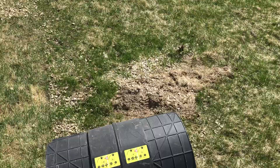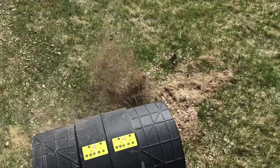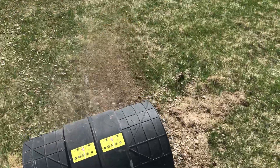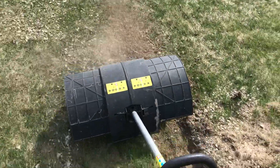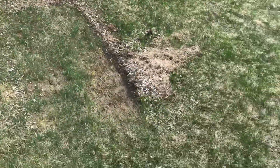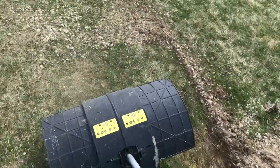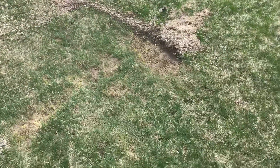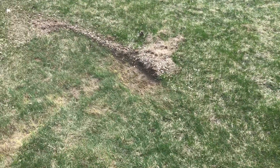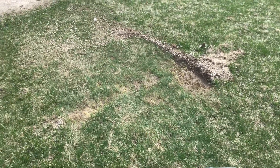I'm doing this one handed so it's not working as well as it should, but it's working pretty good. Clearly I still have to work in this area, but I want to let you know this thing is a lot better than raking by hand.